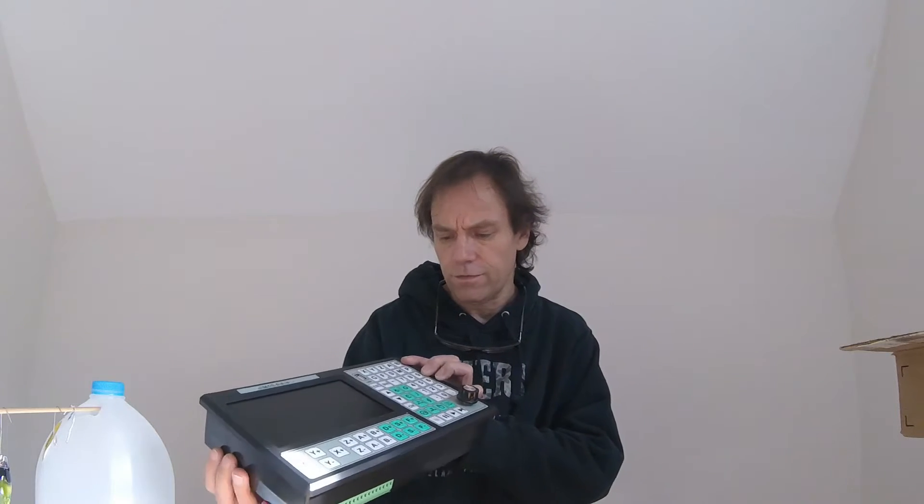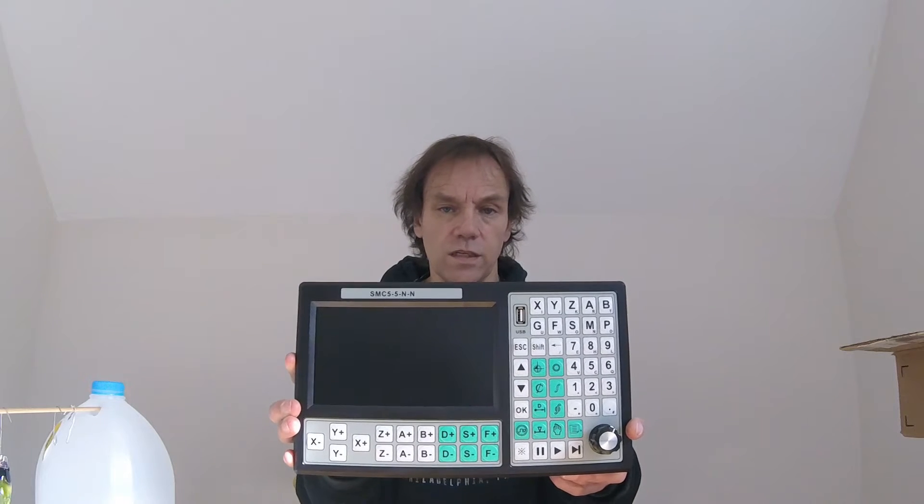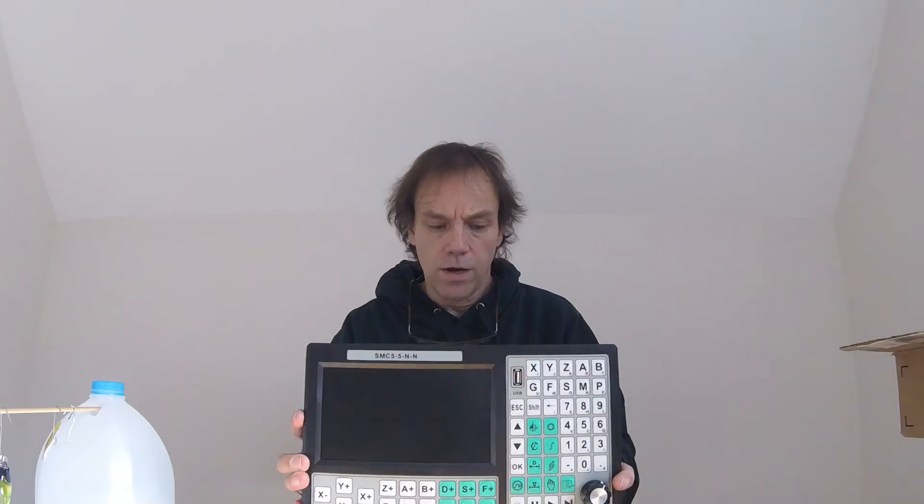Actually, let me count — one, two, three, yes, five — so it's a five-axis controller. I said six because the other one is a six-axis controller, which is a piece of crap, but at any rate.